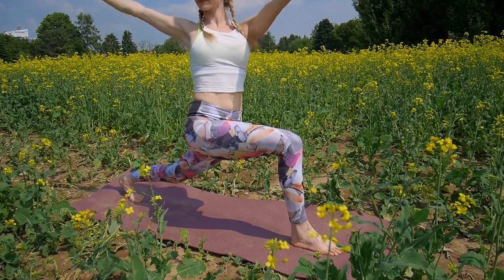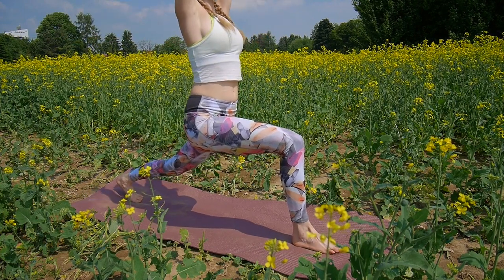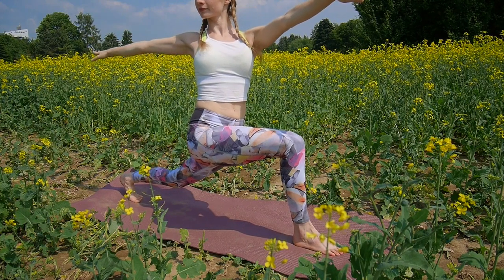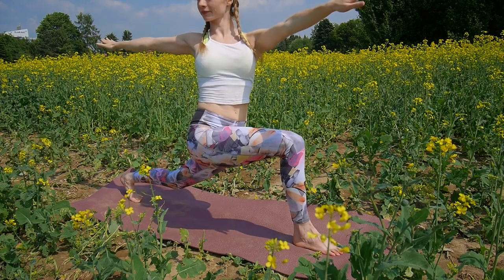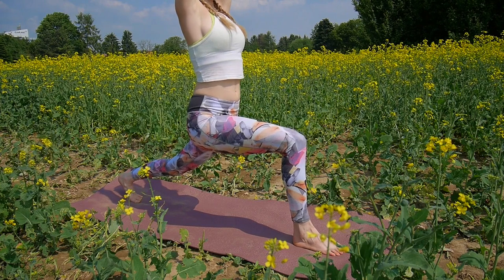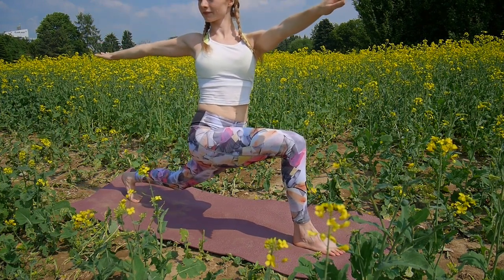Exhale, open to the right side, arms coming down. Inhale, arms up to the front. Exhale, open to the side. Inhale up. And exhale to the side. Inhale up. And exhale to the side. Find your own rhythm of your breath.